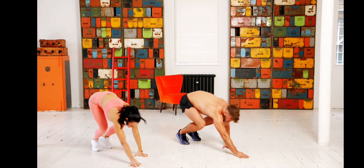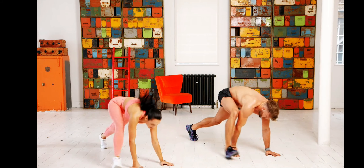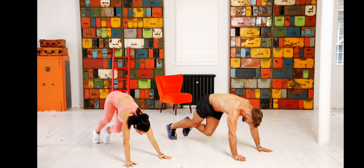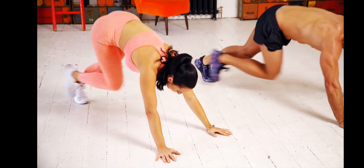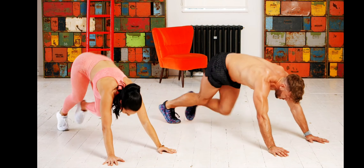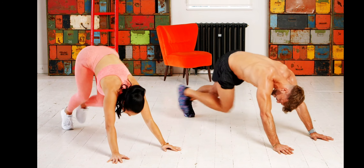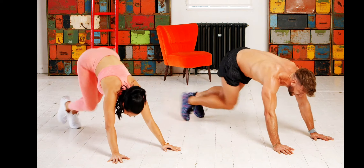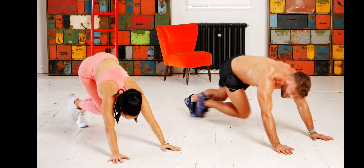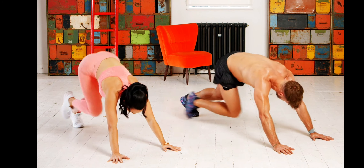Ten seconds — cross-body mountain climbers: six, five, four, three, two, one, let's go! Cross-body mountain climbers, right leg, left leg, cross them over, lift the chin high. You're pushing a little bit harder now — heavy breathing. Really focus on the breath, that's what's going to get you through. Big smile, because the more you smile the more you can move — it makes the whole workout different.